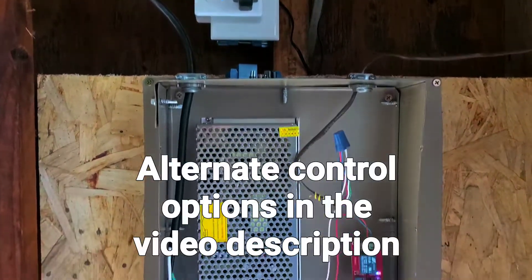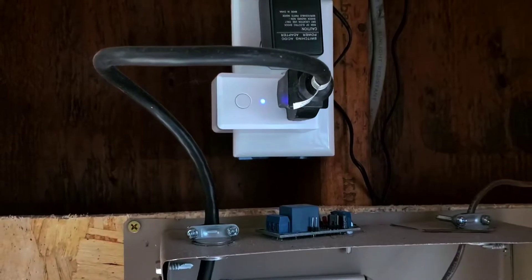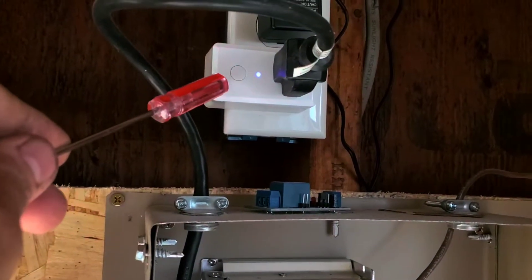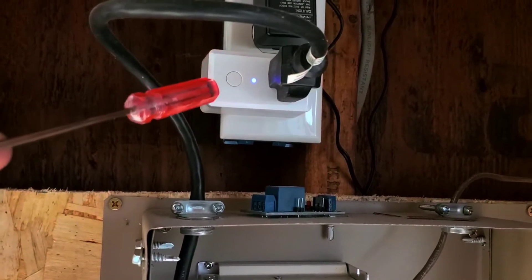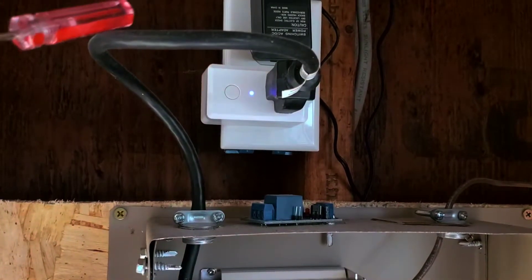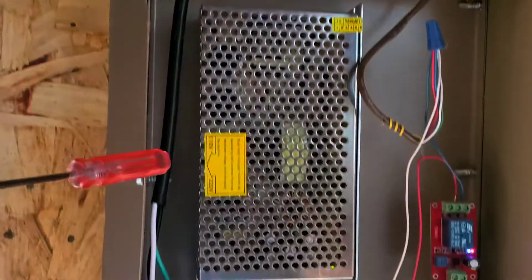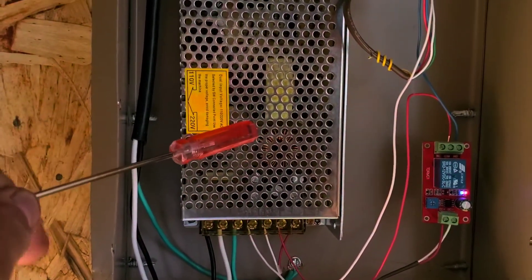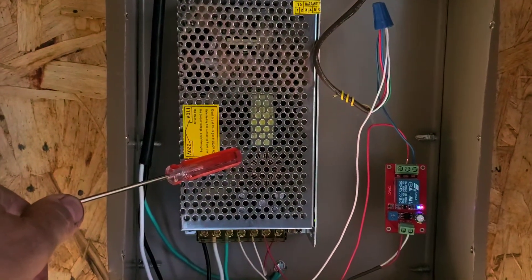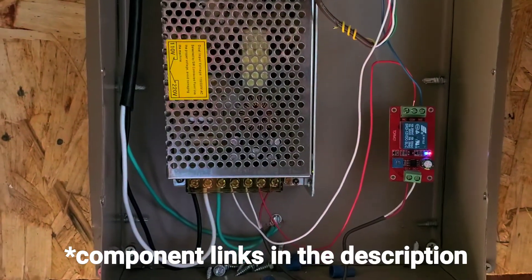I haven't finished completely mounting the electrical controls yet, but to power this whole thing I used one of these Wi-Fi smart plugs so I can turn it on even if I'm not home. You could also use a regular wind-up timer. The 110 volts comes in, turns on this transformer — it's a 110 to 12-volt transformer, the same kind you'd use to power LED strip lights — and then the 12 volts goes out from there.